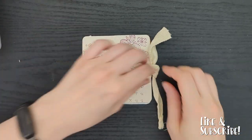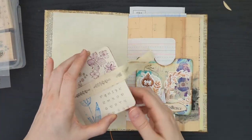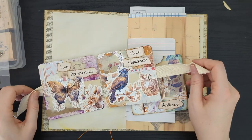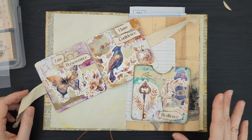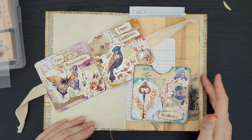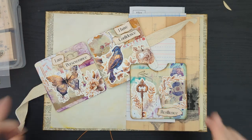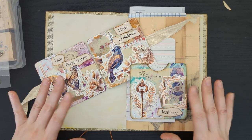Thank you for watching this video. I hope this gave you some inspiration and has inspired you to try some mixed-media collage. I really had a lot of fun with this project — I definitely am going to want to do some more of this; it's just going to be a playground of a journal. If you're interested in any of the printables or supplies I used, I will link everything I can down below in the description. Thank you for watching, and I'll see you in the next video!